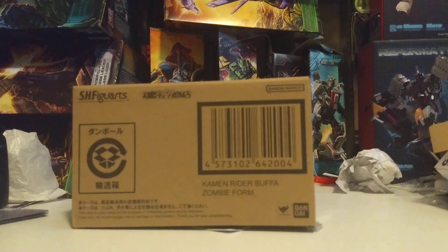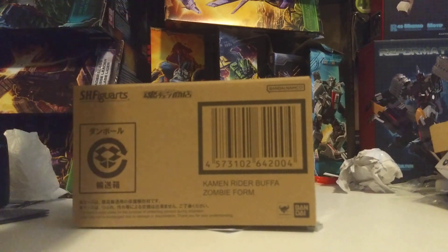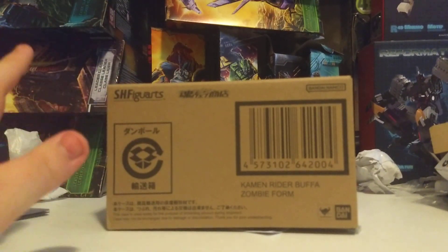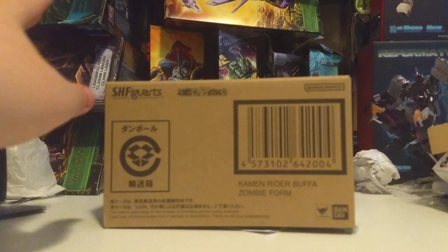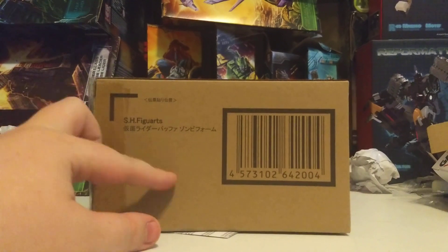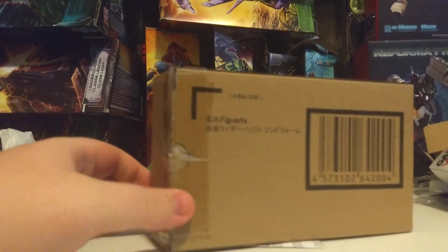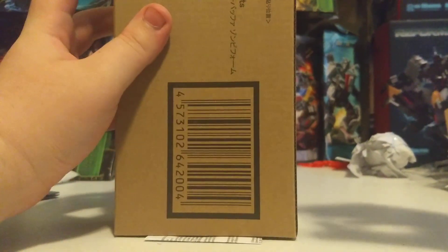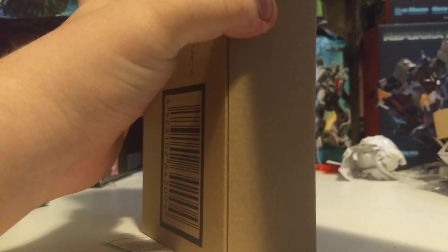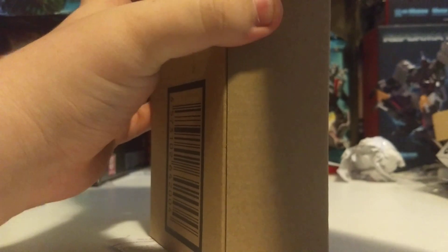It comes in a separate box, so you don't have to worry about shipping labels on the shipper box. Out of the box, it comes in the basic SH Figuarts shipper box — front label, Tamashii Nations, Tamashii Love Shite — SH Figuarts Kamen Rider Buffa Zombie Form, because this is just base Buffa. It's your average shipper box, but what really matters is what's inside.